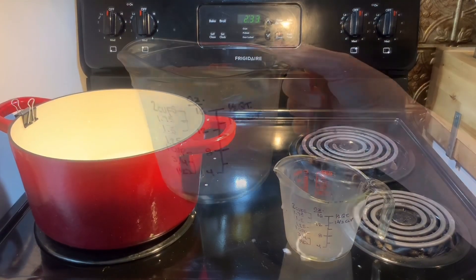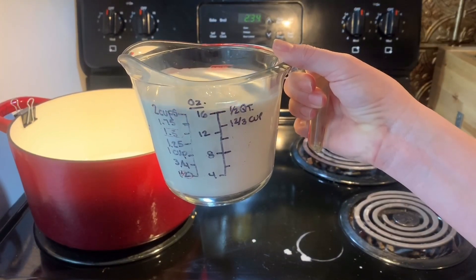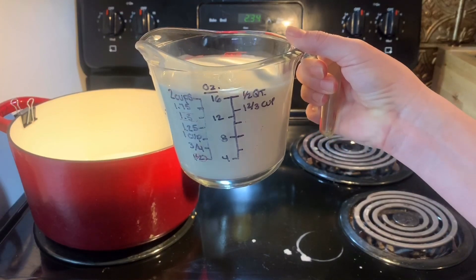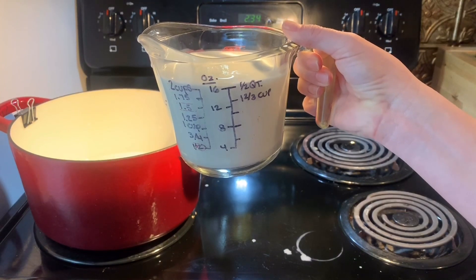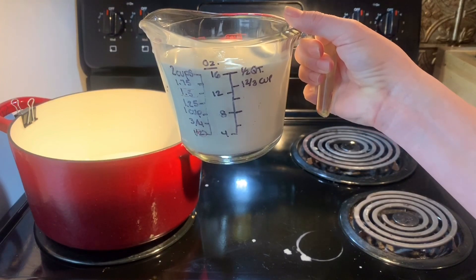Let's take a moment and look at how cheap I am. I've had this measuring cup so long that I lost the numbers and I drew them on with permanent marker. Sure, I could go out and spend $5 and buy a new one, but why do that when I have a permanent marker at home? I have no shame.